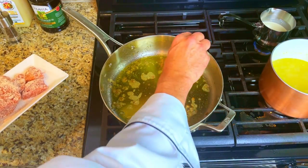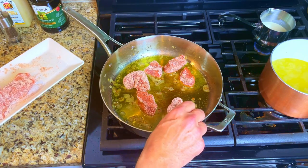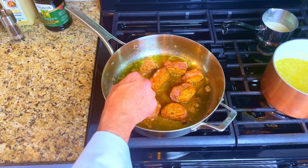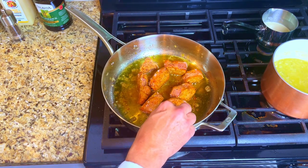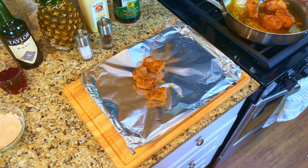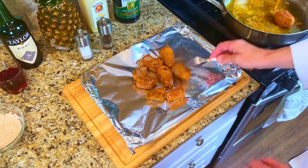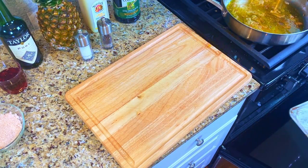Take the sliced tenderloin medallions and put them into the same pan that the mushrooms were cooked in. Cook them for three minutes, then turn them over and cook for another three minutes. Also cook the sides for one minute. Then put the sliced tenderloin medallions onto a sheet of aluminum foil, wrap them so that they stay moist, and place them into the warm oven.